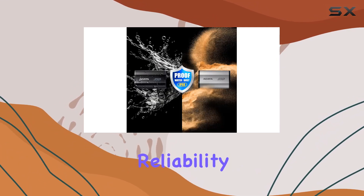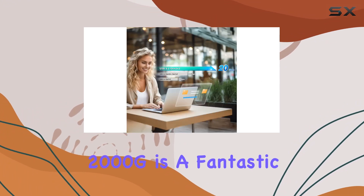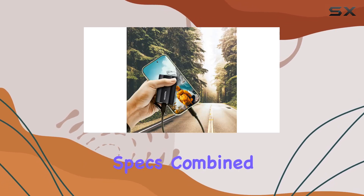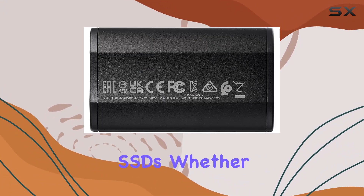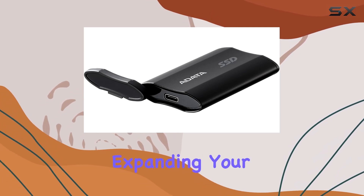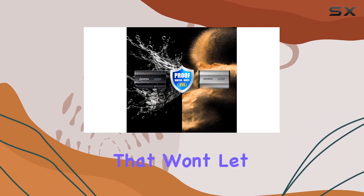For those who demand speed, reliability, and durability, the Audata SD810-2000G is a fantastic choice. Its impressive performance specs, combined with rugged features and broad compatibility, make it stand out in the crowded market of external SSDs. Whether you're backing up your data, transferring large media files, or simply expanding your device's storage, this drive offers a robust solution that won't let you down.